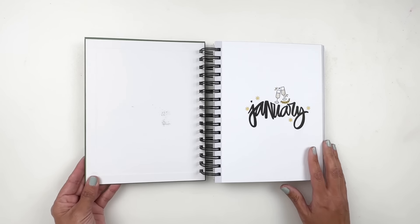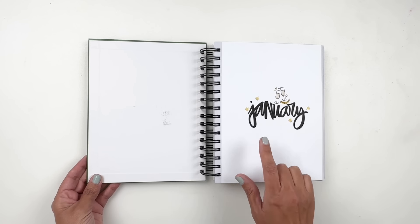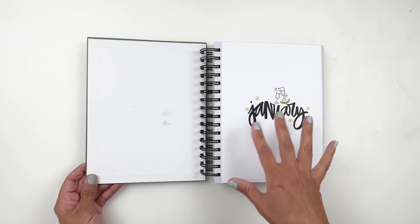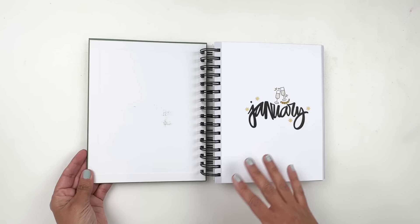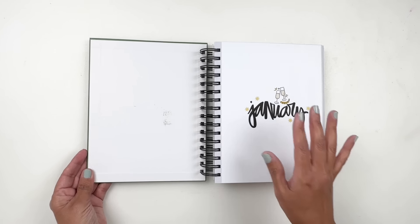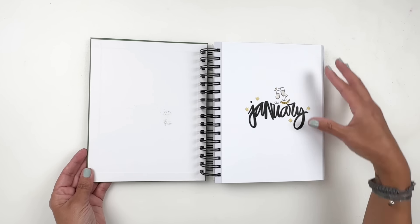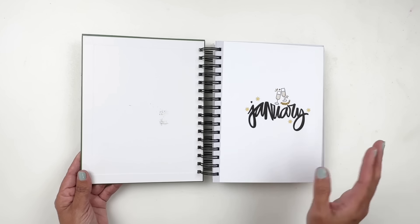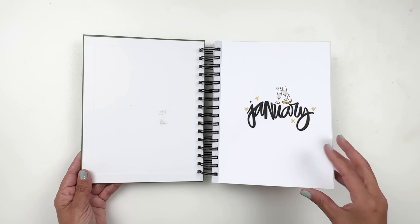Now let's get to the flip through. I've shared these digital stamps from Carrie Bradford — I created dividers in Canva, but you can use whatever you want. You could even stamp on paper, trim it out, and add it to your pages. This is a great way to divide up my months and my stories.